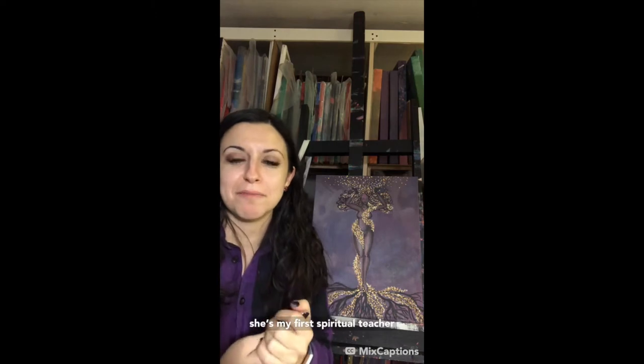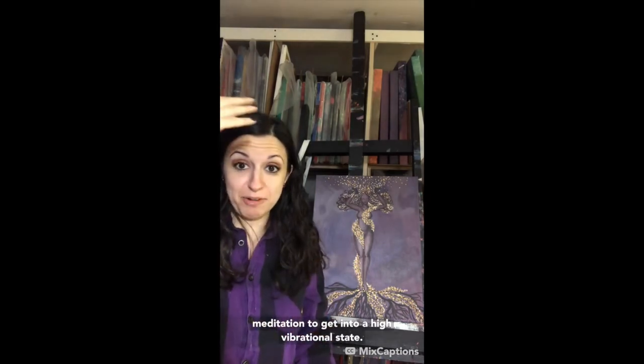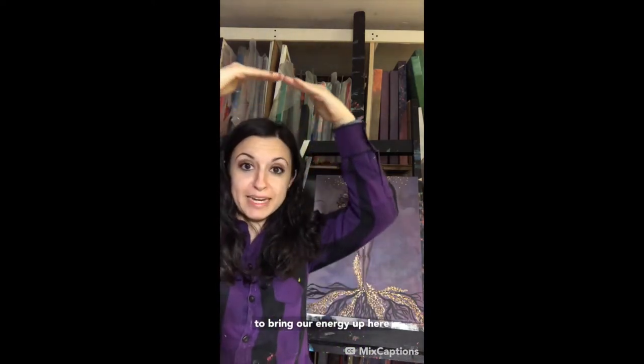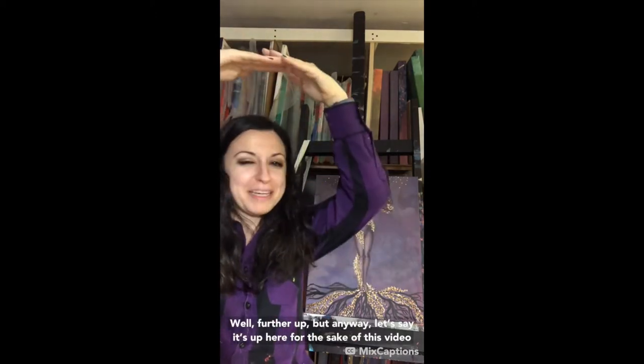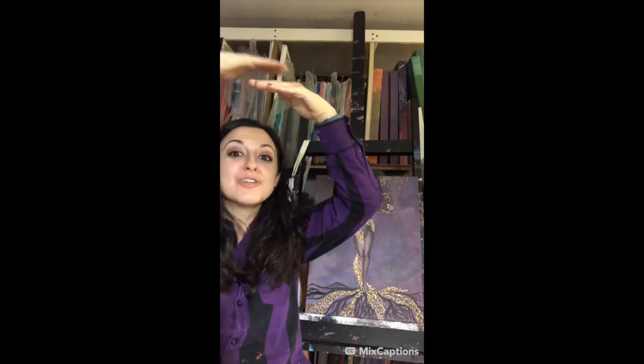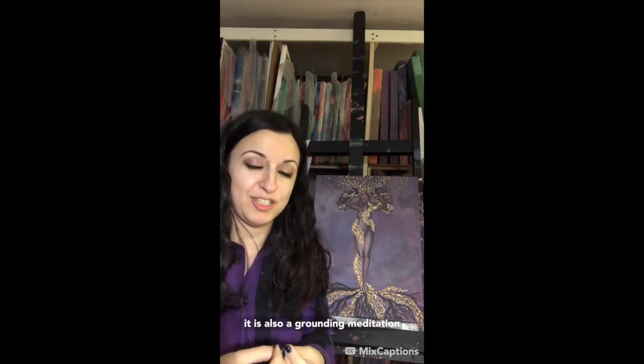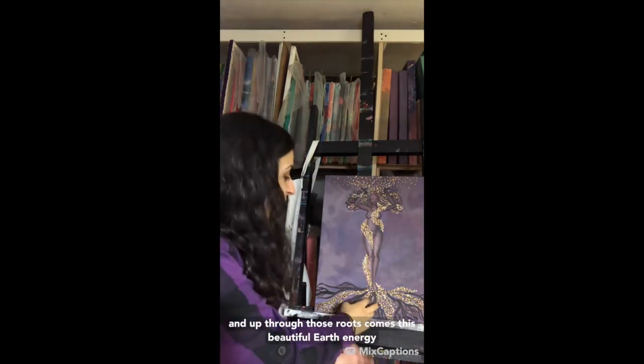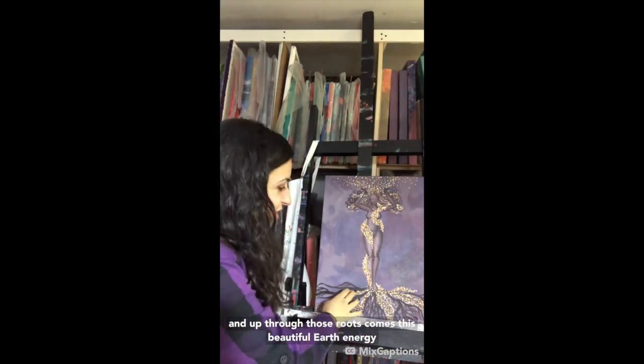I keep talking about Julie but she's my first spiritual teacher — she taught me most of what I know. She does this meditation to get into a high vibrational state. High vibration basically allows us to bring our energy up, and for spirit to bring their energy down, so that we can meet halfway and communicate with each other. It is also a grounding meditation, so what we are doing is imagining roots coming from the bottoms of our feet.